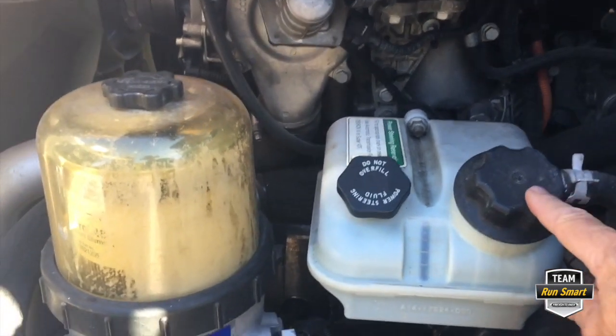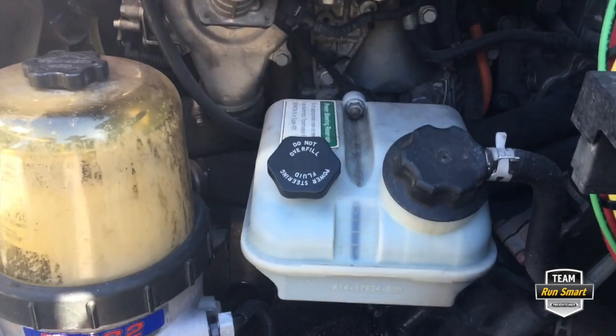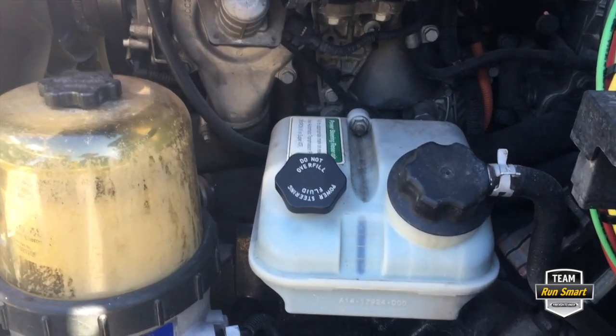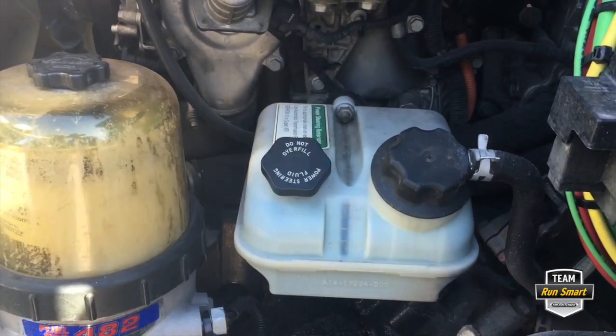The power steering filter is inside here — it's kind of a job to change. Is that something I would probably take into a shop, or could I actually do it if you showed me how?